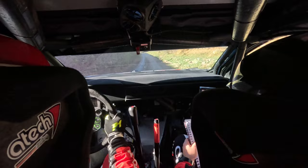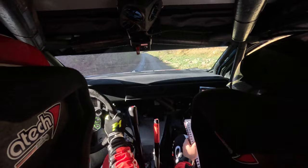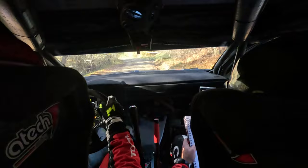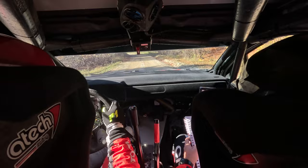90 short left. 90 slow short 4 right plus. Into short 3 left plus, don't and flat right and short 4 left. 40. Short 6 right. 50 short 6 left minus. 180. Crest crest on top and 6 right minus.